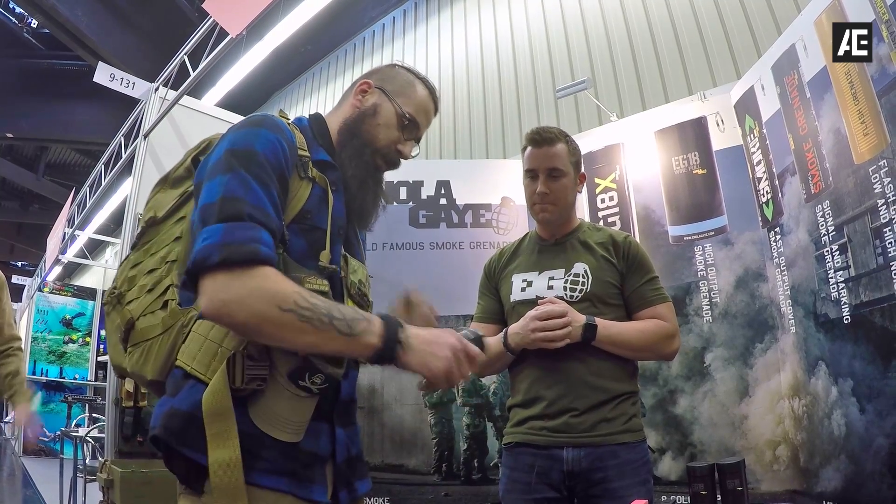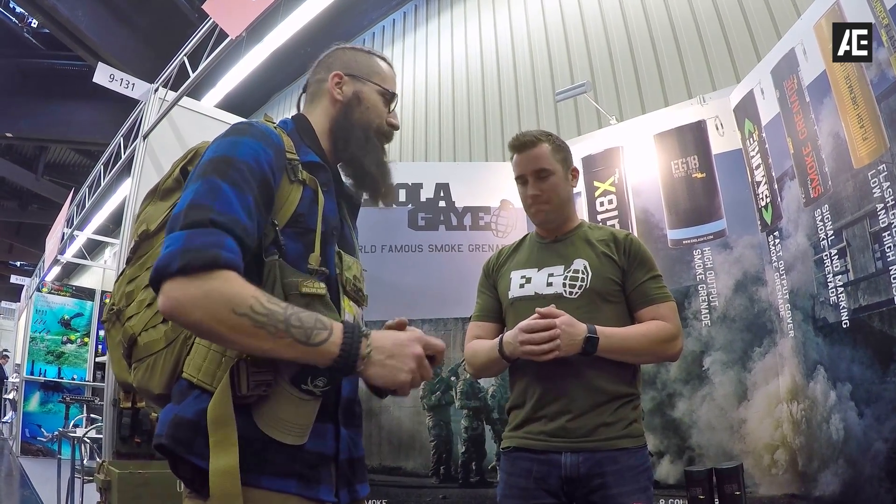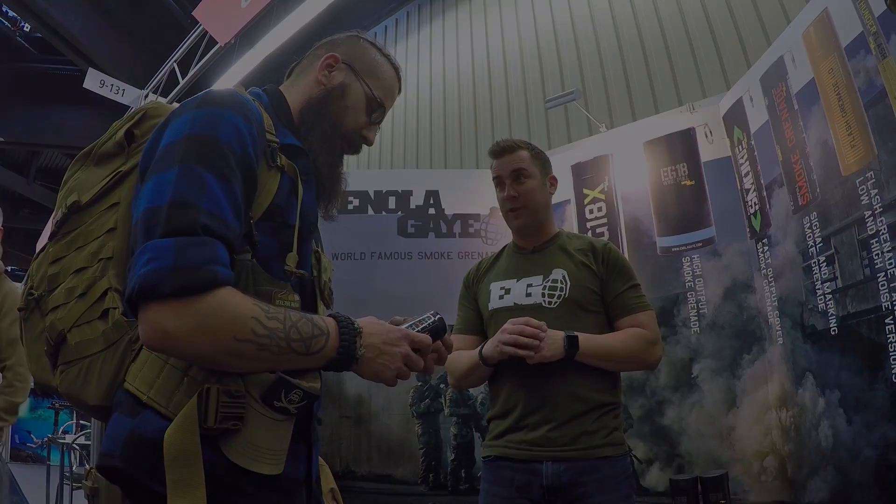The wire pull is just something special — there's a feeling to pulling something and then throwing it. It makes it more realistic. Absolutely, it's a lot safer but also a lot more user-friendly.